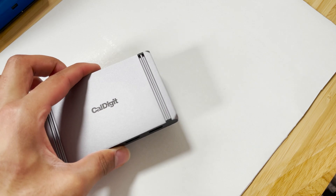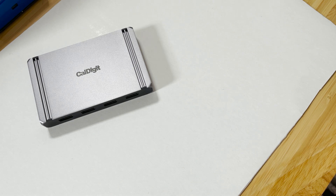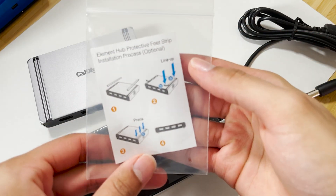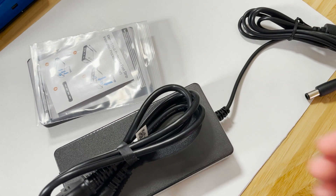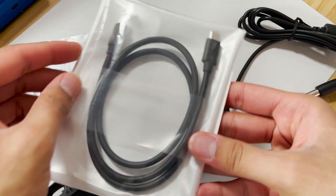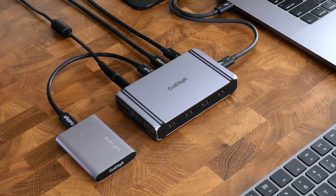As for what comes in the box, CalDigit keeps it simple. You get the Thunderbolt 4 Element Hub, two little silicone legs for the bottom of the device, a power brick so you can make use of the charging, and — my favorite thing — a Thunderbolt 4 cable that is backward compatible with Thunderbolt 3 and USB-C in both USB 4 and USB 3. So you've got all the options, backward compatible with all types of USB-C and Thunderbolt connectivity over the USB Type-C connector.